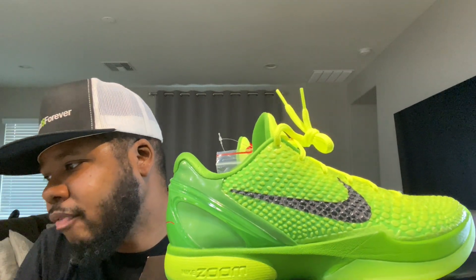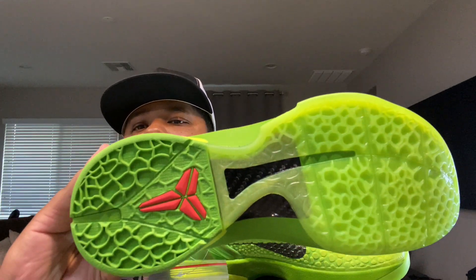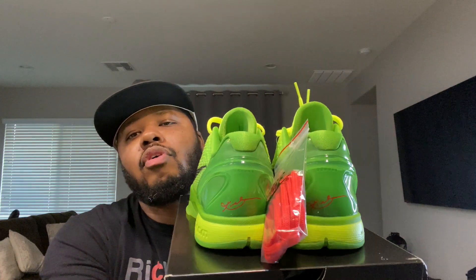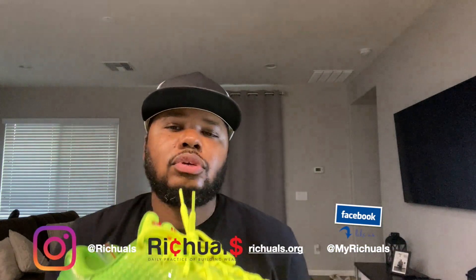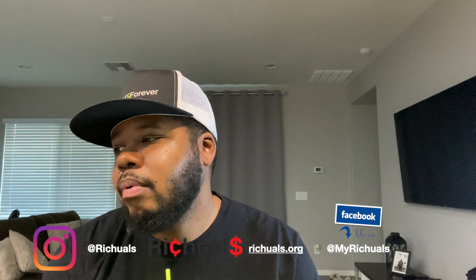The traction is scaled down to improve court feel. Look at all that traction — you ain't going nowhere in these. This shoe is a great shoe, great looking shoe — different, but definitely has a lot of meaning to it. For sneakerheads this is a must-have, and if you're a Kobe fan, definitely a must-have. R.I.P. Kobe.